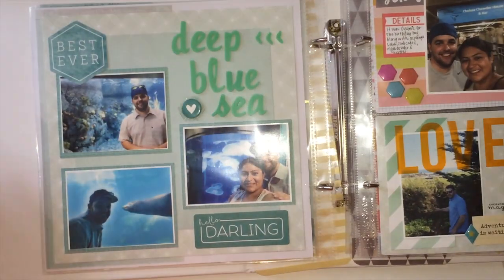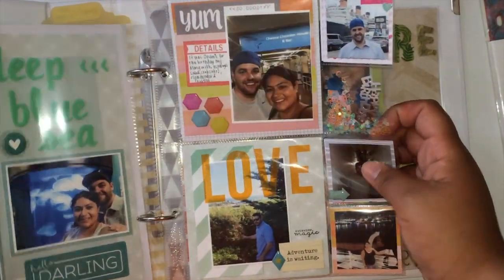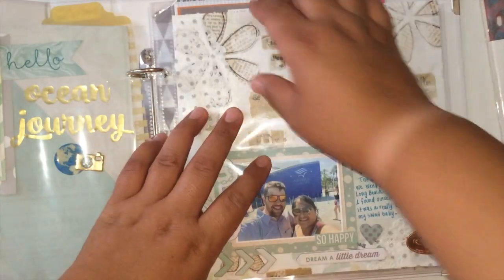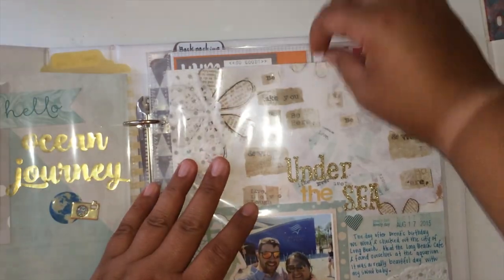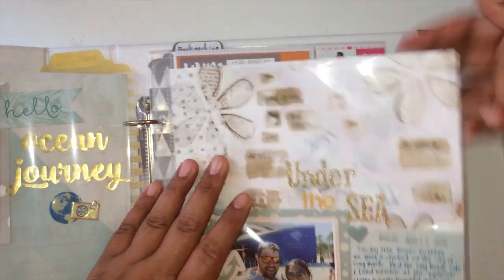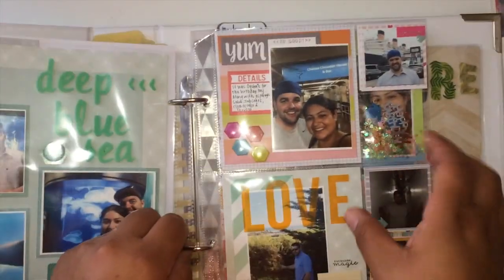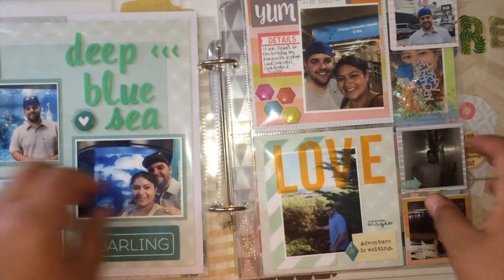So this is where the Simple Stories inserts come into play. They do kind of protrude out a little bit — you can see it right here. Some days it bothers me more than others, but today it doesn't bother me. It is a little bit bigger — just slightly bigger — but it's okay. It's shorter too, but I don't really care about it.